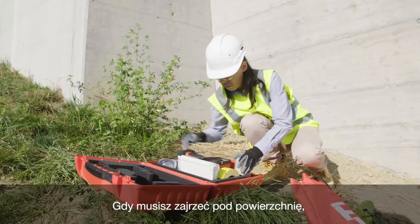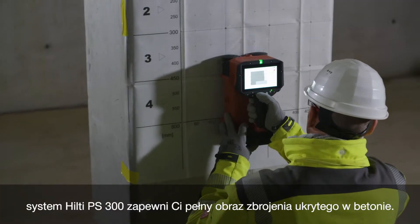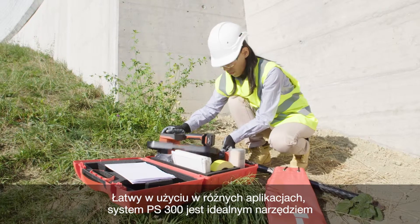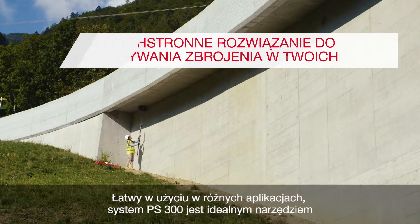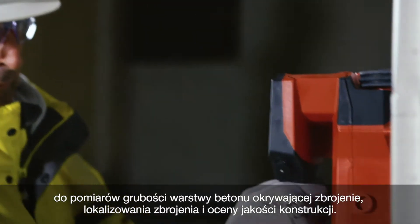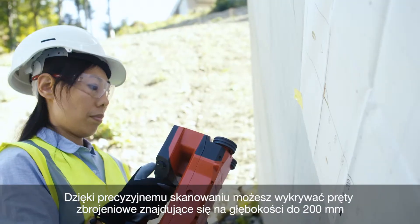When you need to see beneath the skin, the Hilti PS300 gives you the full picture for rebar detection in concrete. Easy to use in different applications, the PS300 is the ideal induction tool for concrete cover measurement, rebar localization and structural quality assessment. With precise scanning,